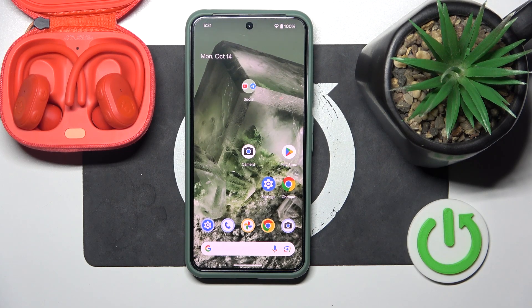Hello everybody and welcome. In this video I will show you how to pair your headphones Skullcandy Push Ultra with your Android device.